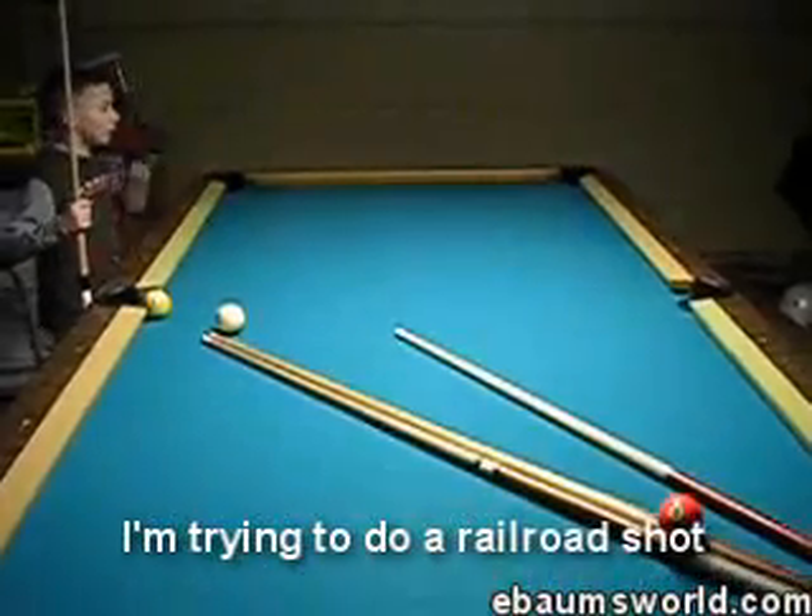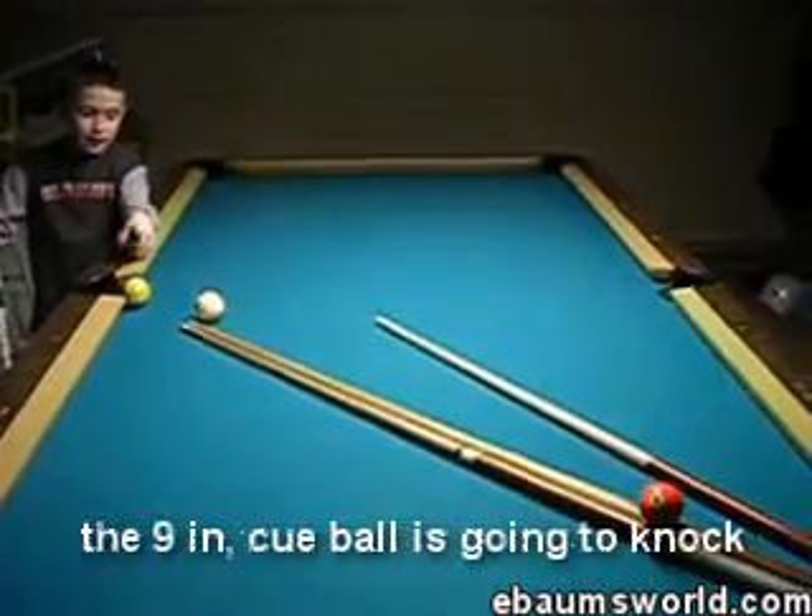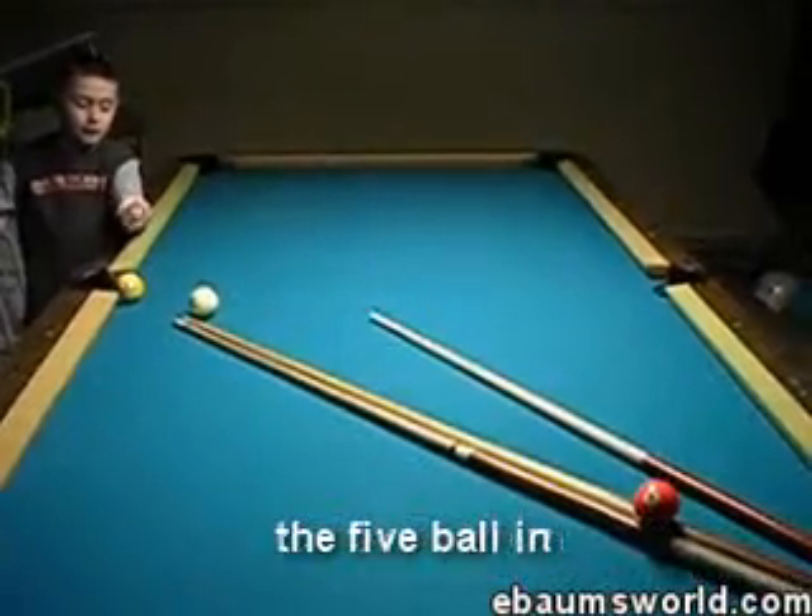I'm going to hit the 5. The 5 ball is going to knock the 9 in, come all the way around and knock the 5 ball.